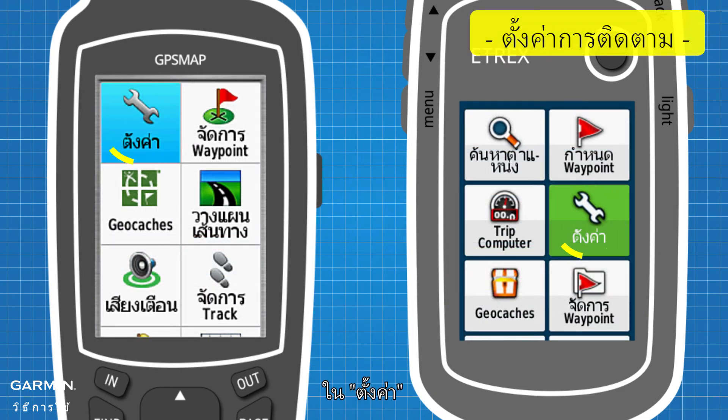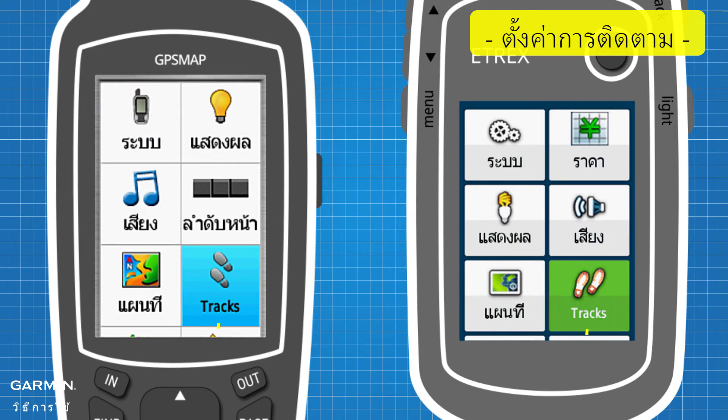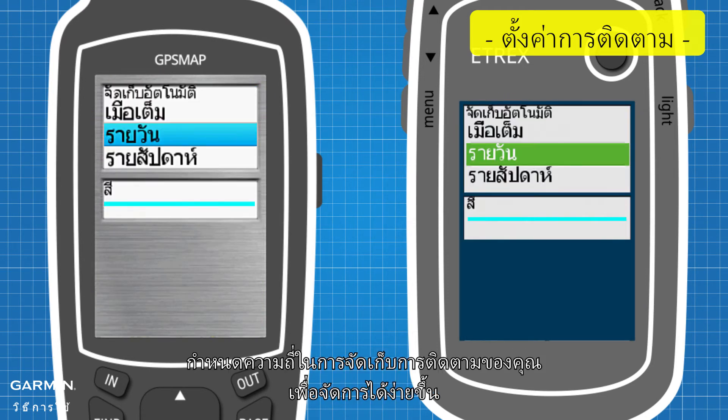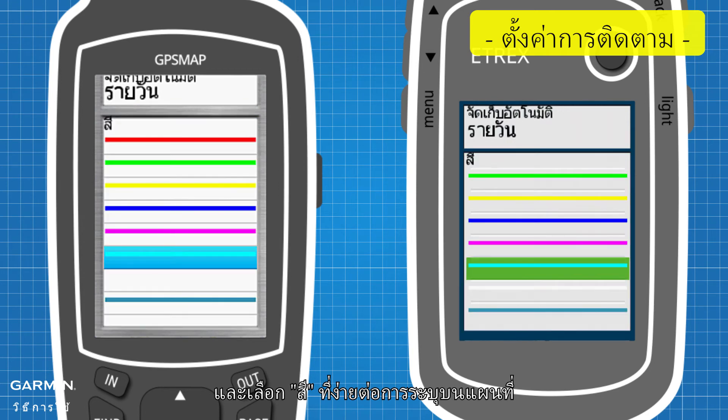In Setup, go to Tracks, then Advanced Setup. Under Auto Archive, set the archiving frequency of your tracks to manage them more easily. And choose a color that is easy to identify on the map.